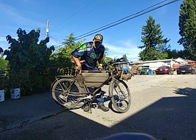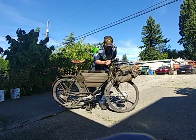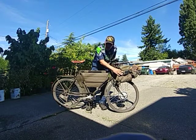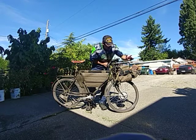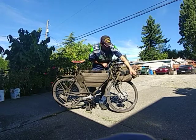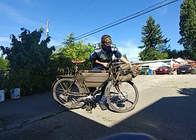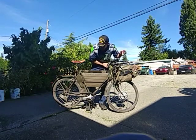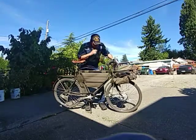This bike weighs 48 pounds on its own without any additions. With the motor and battery I'm adding another 12 pounds, so we're looking at 60 pounds total. I also put an M90 Swiss backpack on here as well as a Swiss bread bag, so we're adding a couple more pounds on top of that.